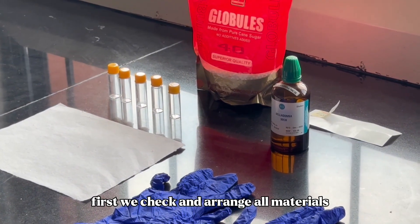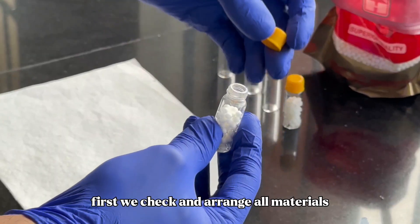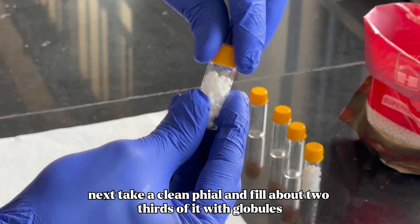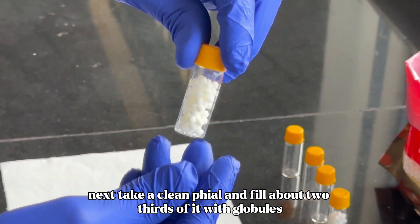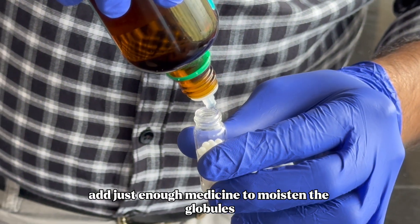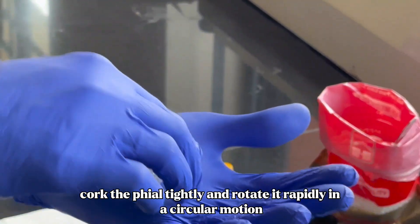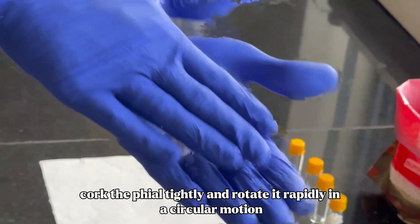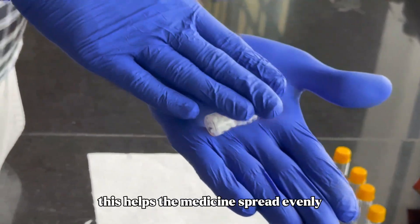First, we check and arrange all materials. Next, take a clean vial and fill about two-thirds of it with globules. Add just enough medicine to moisten the globules. Cork the vial tightly and rotate it rapidly in a circular motion. This helps the medicine spread evenly.